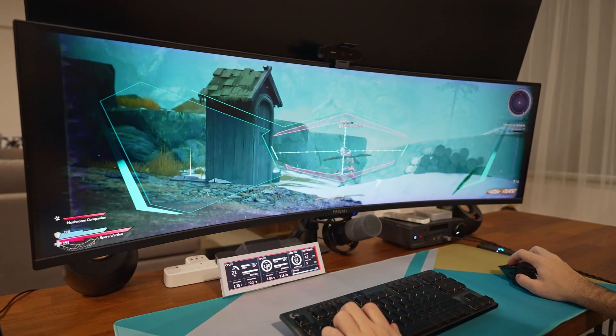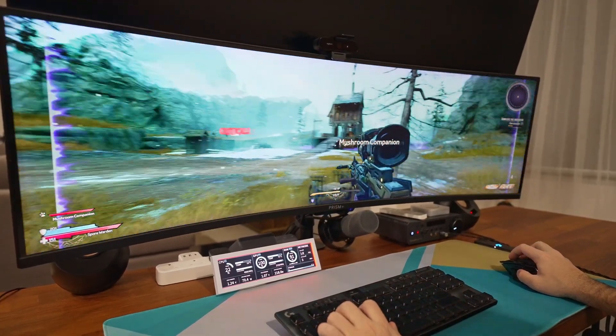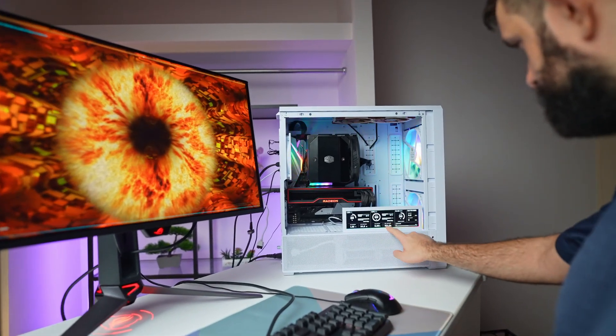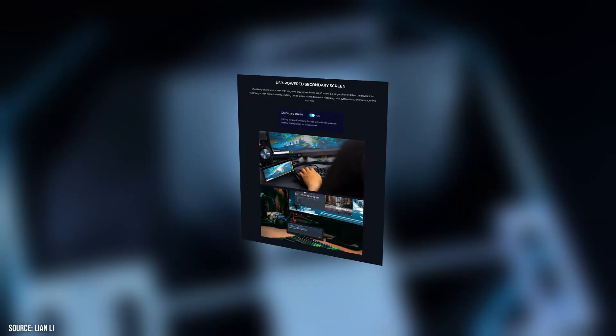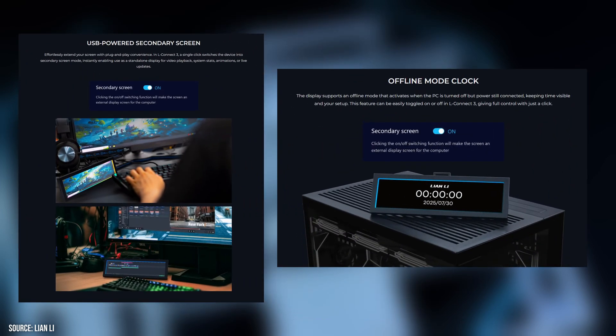In practical terms, this screen became genuinely useful. While gaming, it displayed live metrics for CPU, GPU, and network load. During system tuning and overclocking, it can act as a visual alert panel, though we wish there were automation options like color shifts when temperatures spike. Outside of gaming, it's a good status display or even a desk clock, and it keeps showing stats or visuals as long as it's powered over USB.